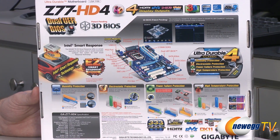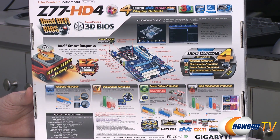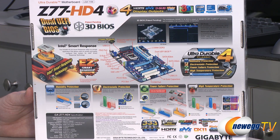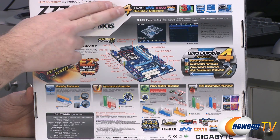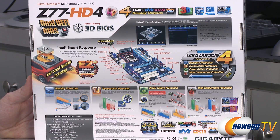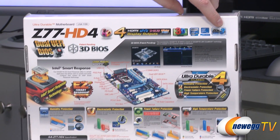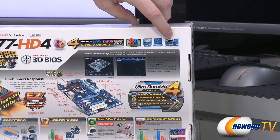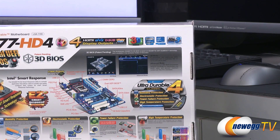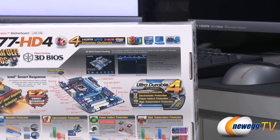There's a quick picture of the 3D BIOS look, though it looks a little different in the updated version. For the HD capabilities, you get four display outputs: HDMI, DVI, D-Sub, and DisplayPort. It's fully compatible with PCI Express Gen 3 if you go with an Ivy Bridge processor, so you can support PCIe Gen 3 discrete video cards as well as other PCIe Gen 3 devices.